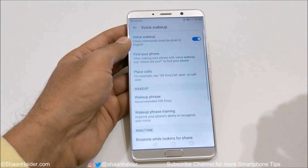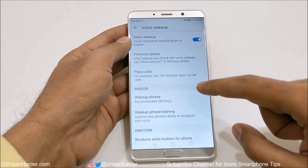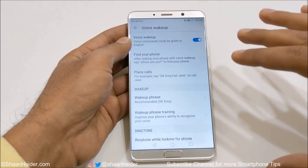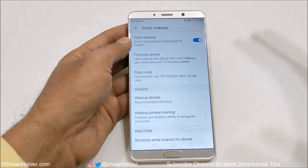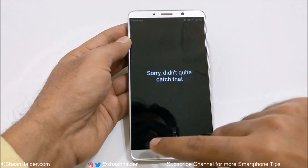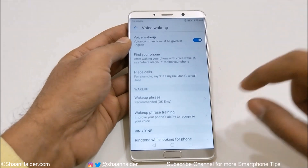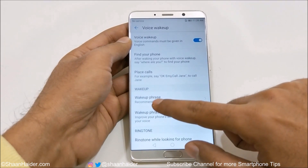This is a very nice and interesting feature. The next one is Phone Calls — you can say 'ok me, call' and you can see it's looking to make a call. You say 'ok me, call [person's name]' and then the call will be made.